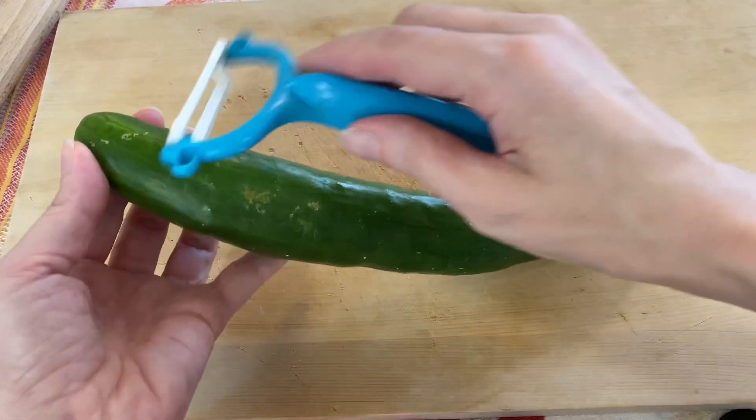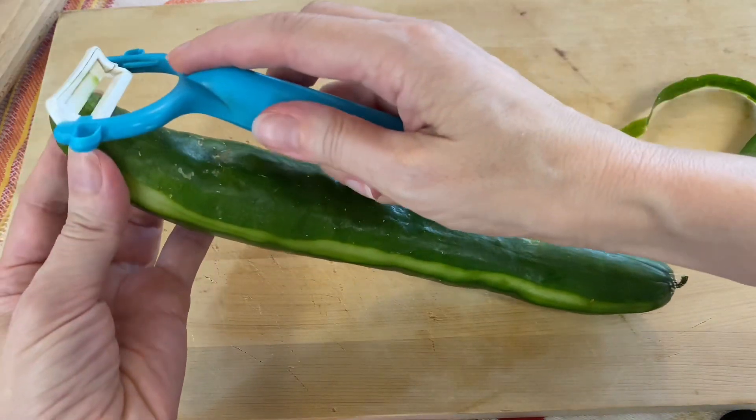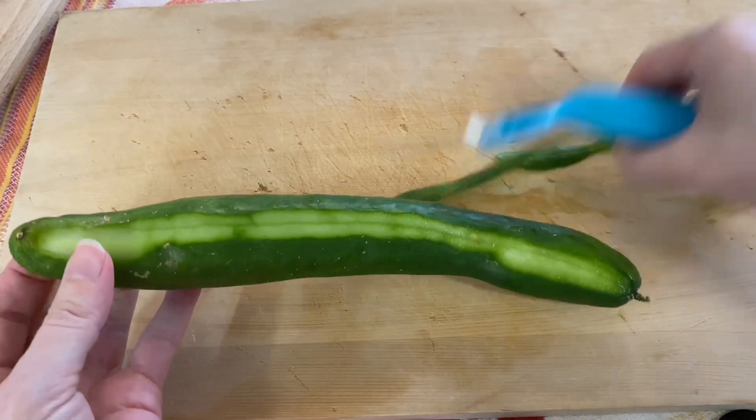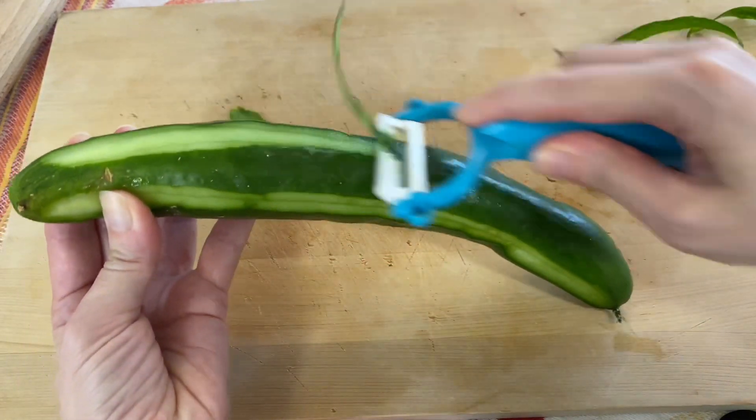Next, you're going to peel off half of the skin of your cucumber — to make it pretty, but also to help the mixture soak in more quickly.